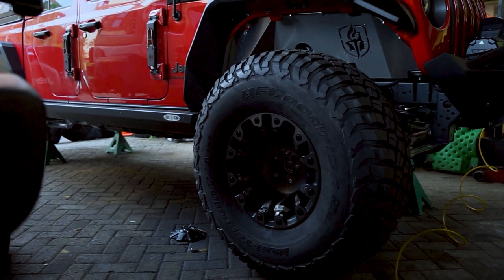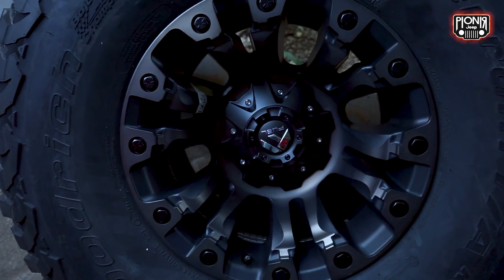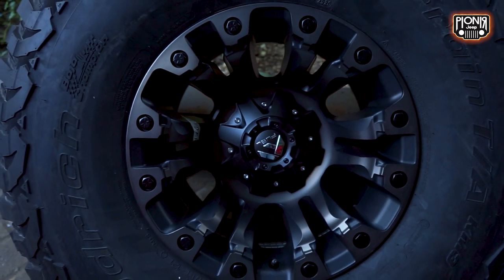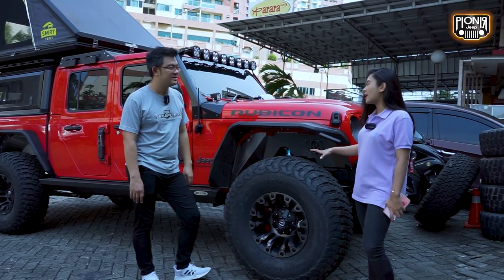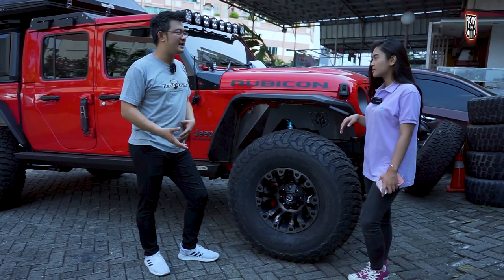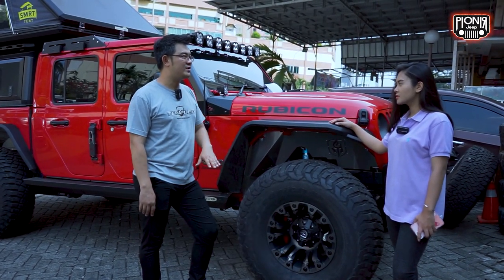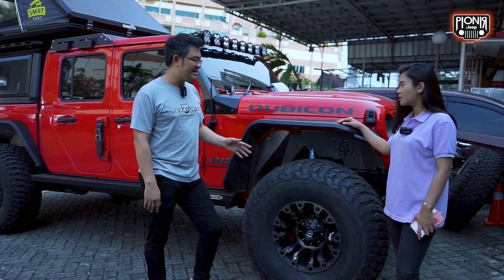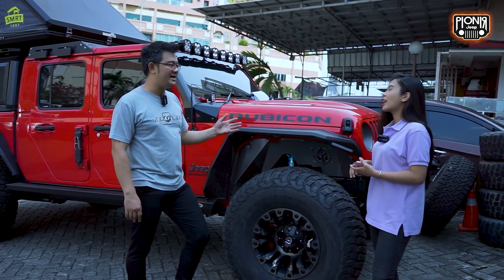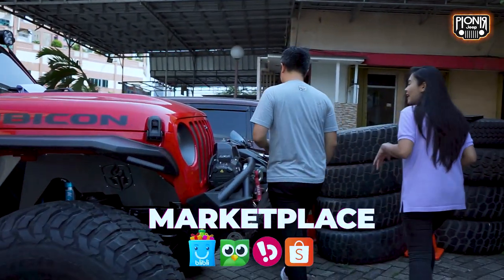Jadi ring 17, kemudian kita pakai Fuel — ini Fuel yang terbaru yang lebaran 10. Nah, bedanya apa sih sama yang lama selain dari ukuran 37 dan 39? Yang lama itu kita pakainya AT. Yang udah pasti ukurannya sudah beda, 37 ke 39. Dan ini kita pakai MT, yang lamanya kita pakai AT.